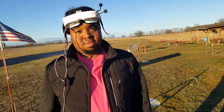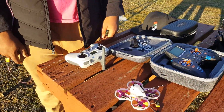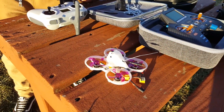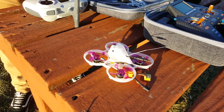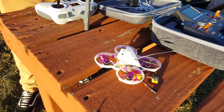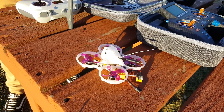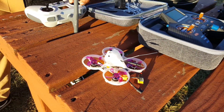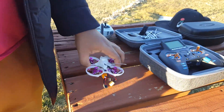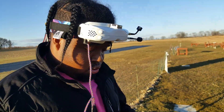Okay, Jackson with Mason, we're at the field today. We're gonna do a little flight with the Darwin FPV Whoop. We're gonna try to do a simple outside flight, go ahead and get it going, and Mason's gonna try to get some footage from his goggles.